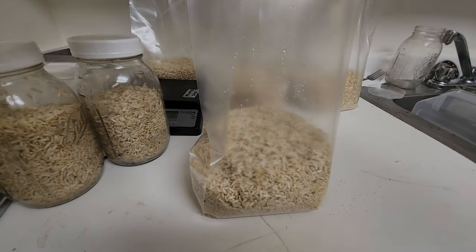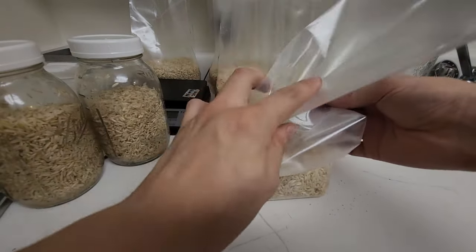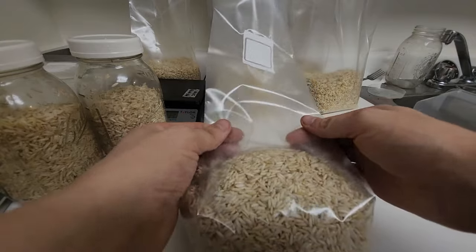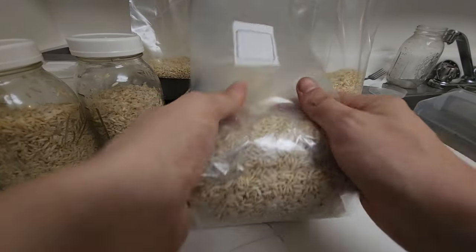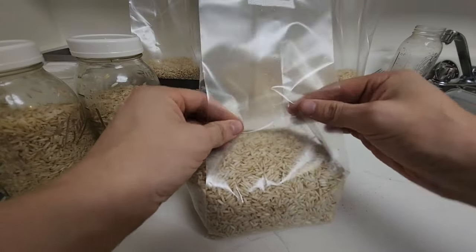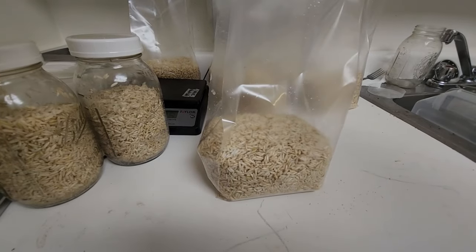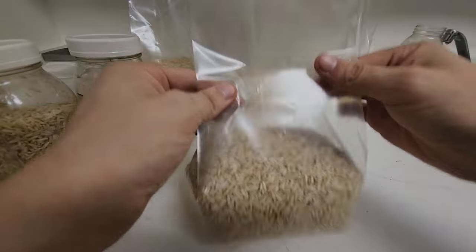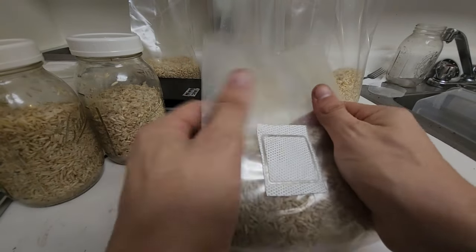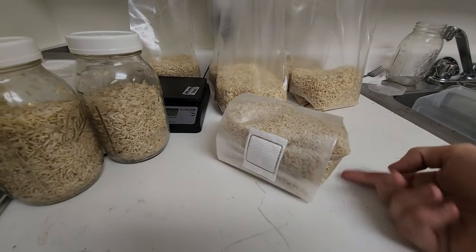I'll do a quick demonstration on how to fold these bags. I like to go down and follow the crease all the way down, just like how it comes in the package. Then when you get down here, hold it tight and give it a nice roll. If it's not aligned, just unroll and re-adjust — you don't want a ton of grains on the side.